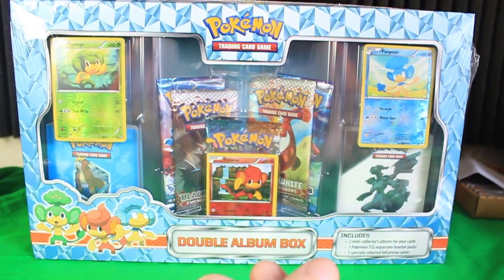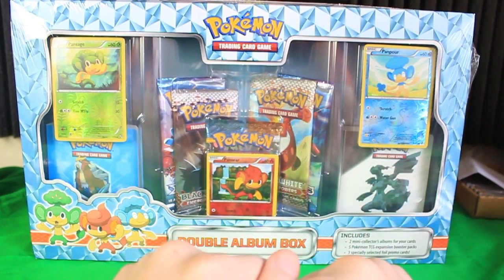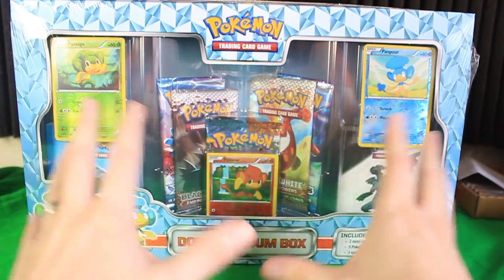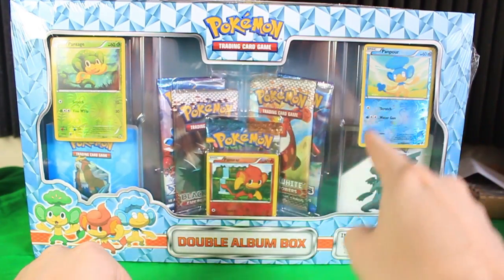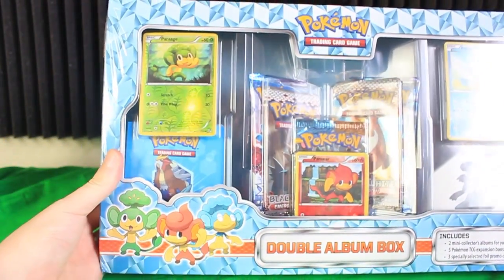Hopefully better audio today. Now today is the big one — we're opening the double album box. It's got two albums, three different cards that are all reverse holographic instead of regular foils, and five booster packs. Let's go ahead and take a peek around the box.